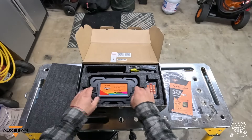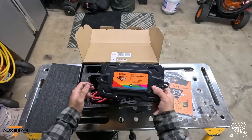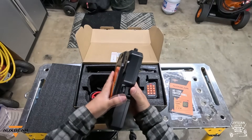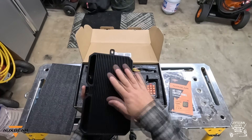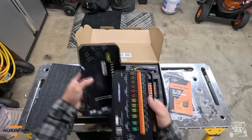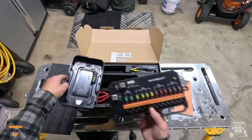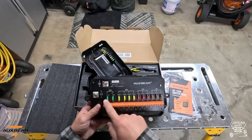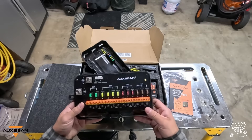Next, we have the actual switch assembly, and that's hefty — it feels like it's got some quality to it. The top is plastic and the bottom is like a ribbed metal, which I guess is for air cooling to keep this unit cool. When you look inside of it, they give you some extra fuses, which is nice in case you blow a fuse, along with a fuse puller. The actual panel itself has two 30-amp, four 20-amp, three 10-amp, and three 5-amp connections.